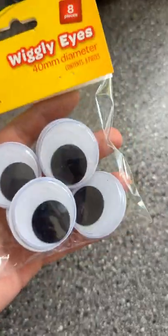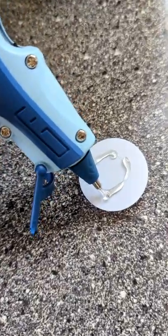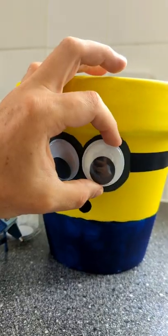Then it was time to stick on the googly eyes using a glue gun, and I'm not gonna lie this had to be the best part.